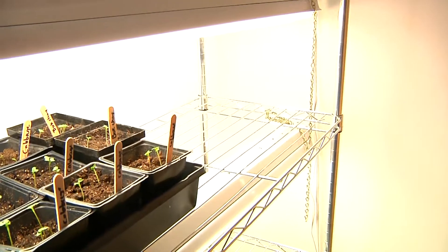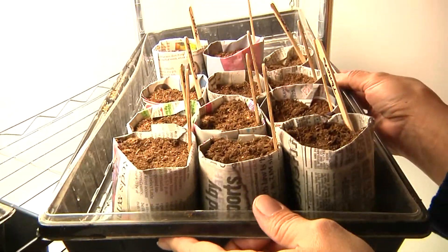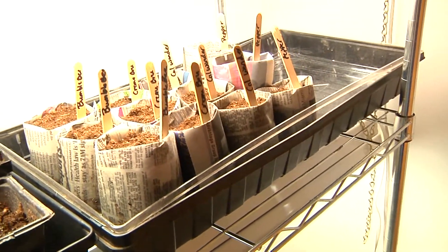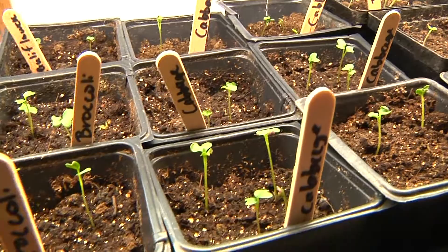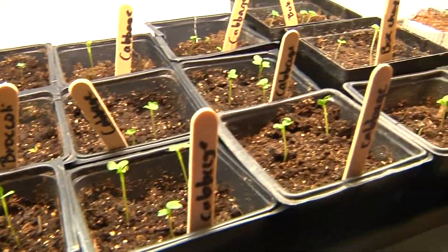Now all we have to do is get these pots in the light and they are going to start growing. We did a video on how we seed started only five days ago — check this out. See those little guys? Only five days. Tomatoes, cabbage, cauliflower, broccoli — all kinds of goodies. Yeehaw.